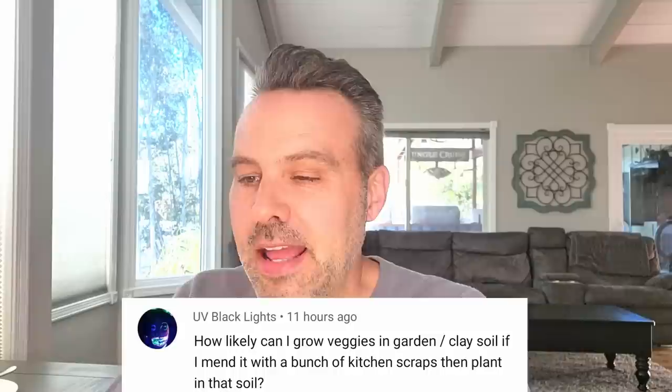How likely can I grow veggies in clay soil if I amend it with a bunch of kitchen scraps? Clay soil gets a lot of negative press, but in my opinion it's one of the best soils you can have if you amend it. Clay soil holds onto moisture and holds onto nutrients. If you can amend it with gypsum and composting, it's going to really perform for you.